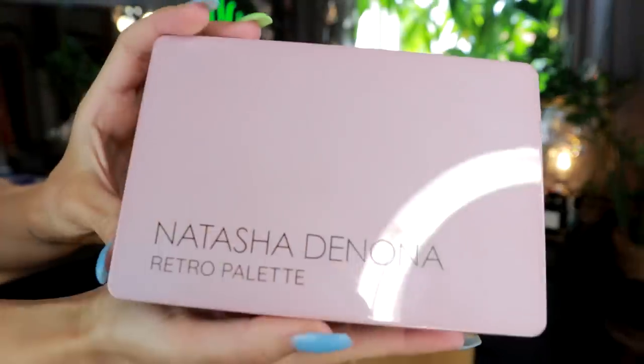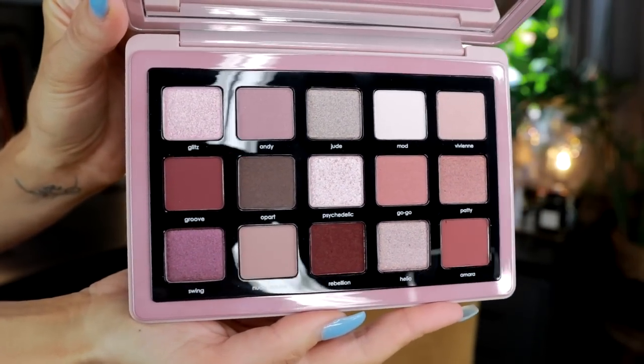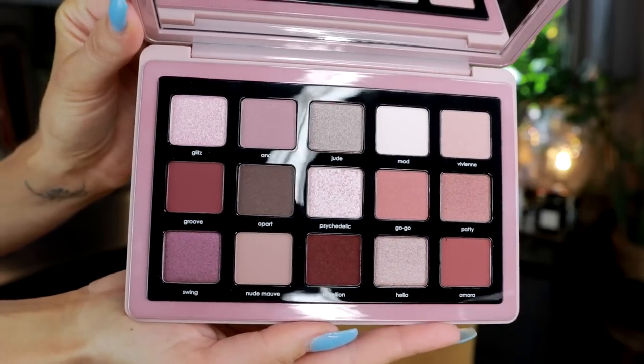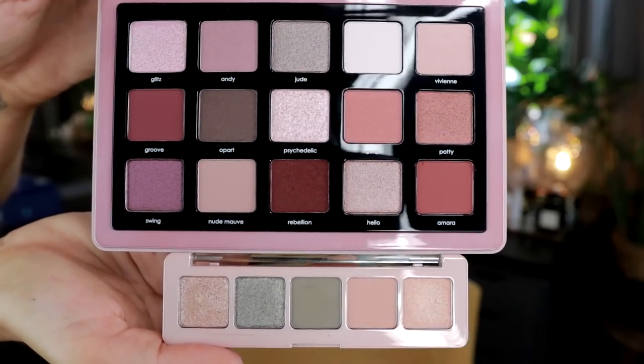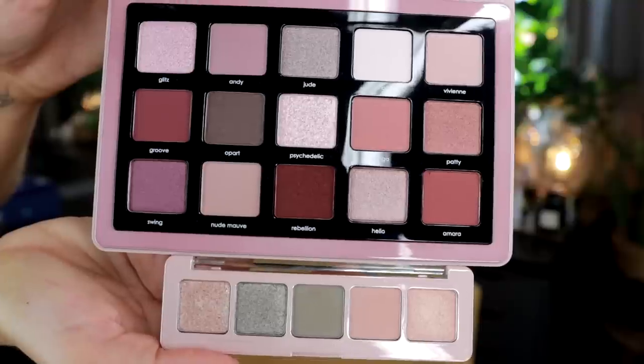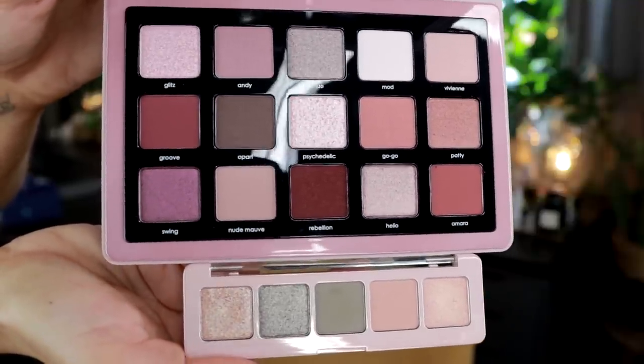This is one of the midi palettes for $65. Unlike the small palette which was more of a mauve with two army greens, this is more of a mauve with berries. I know some people were a bit upset that the big Retro palette was not an extension of the small one — personally I don't care. I think they go very well together, and having a mini and a midi that go together gives you more interesting options than just an extension.